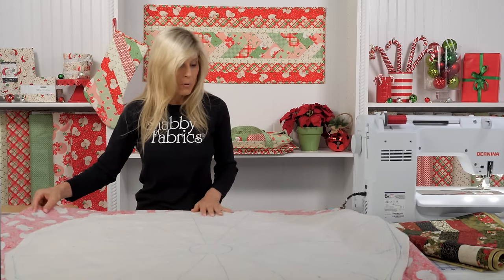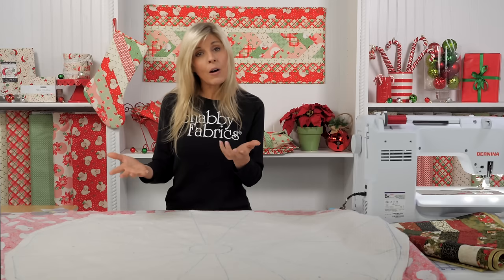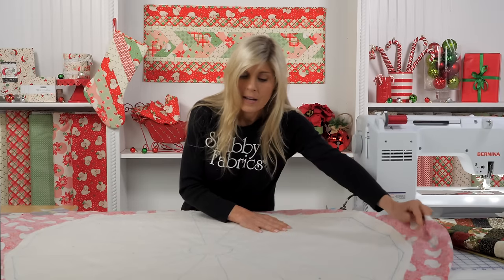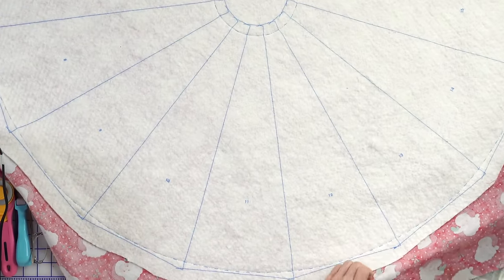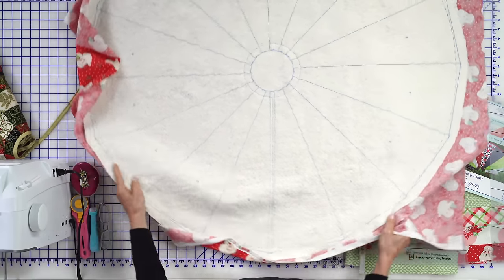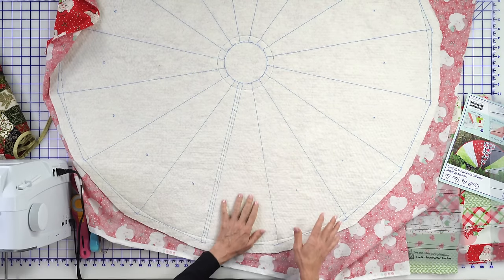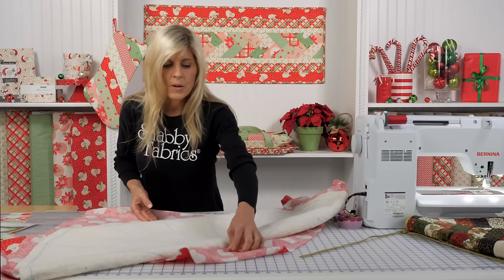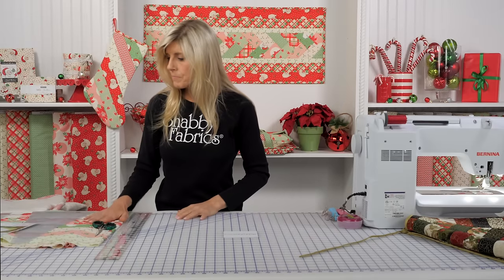To minimize bulk, you could trim away that extra red fabric and put it aside. I want to point out that the batting is pre-printed — I did not draw those lines on; it comes printed that way, and notice there are numbers. If you haven't done any quilt-as-you-go projects before, you start with putting your first strip down, then your second, and so on. Let's talk about how we're going to prepare our strips to make the strip-pieced tree skirt.